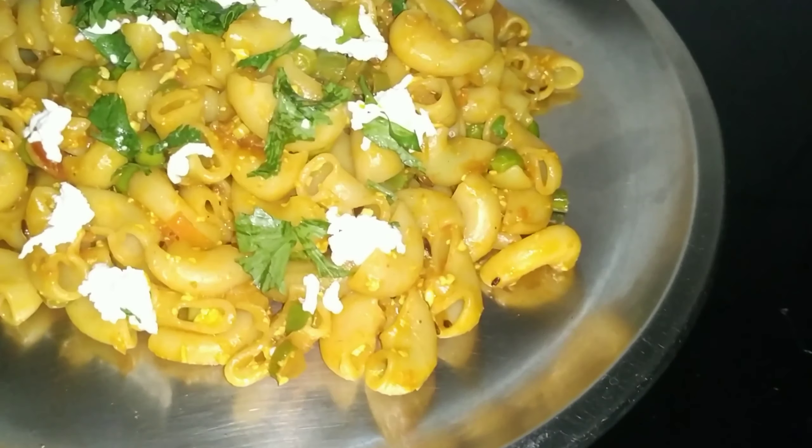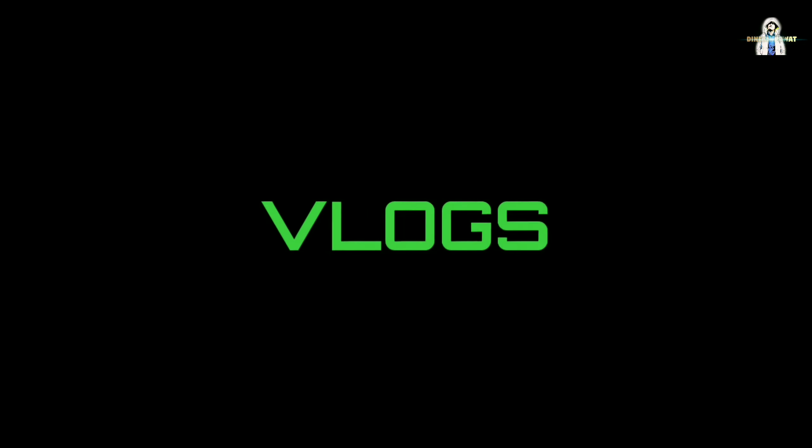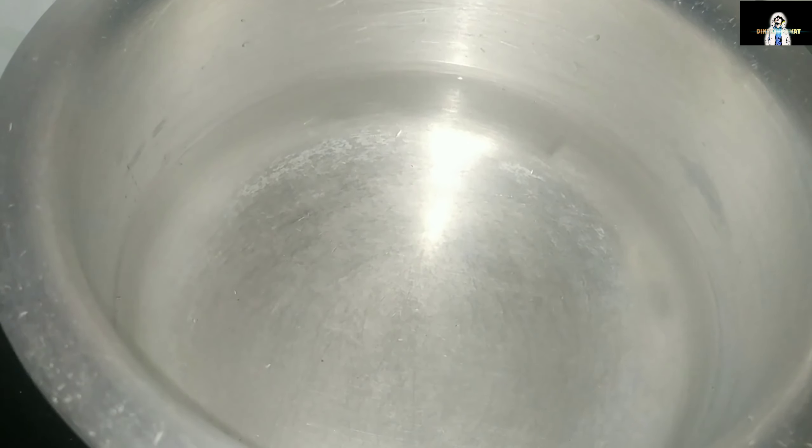This is my Indian Style Paneer Macaroni. Let's put a spoon in Indian Style Paneer Macaroni.